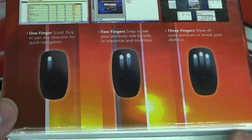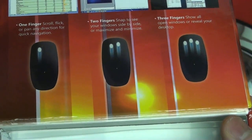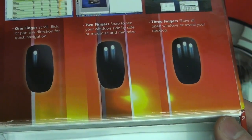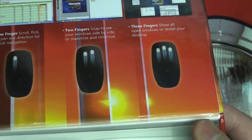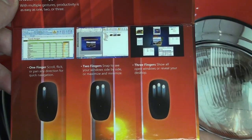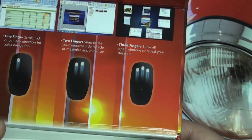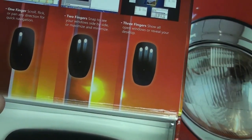Some examples right here in the marketing: one finger can be used to scroll, flick, or pan in any direction. You can also use the sides of the mouse to go forward and back, at least in Internet Explorer — I'm not sure about other web browsers but I'll report back. Two fingers can be used to enable the Windows 7 Snap feature, which is essentially the ability to bring up two full pages or applications side by side — something I use on a regular basis.